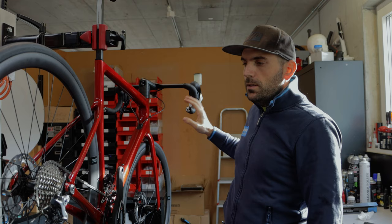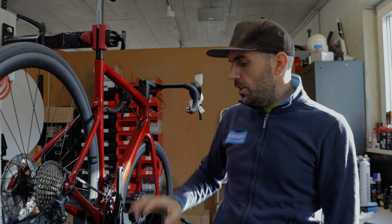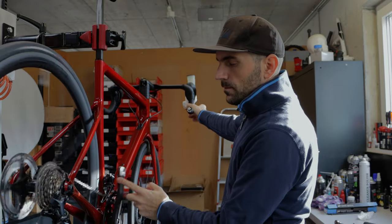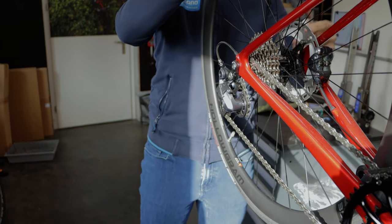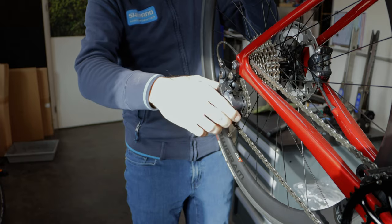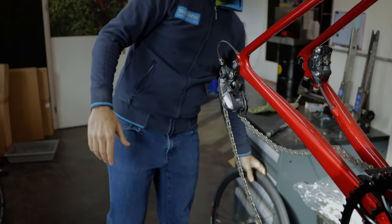Here we already have the lever opened — we know the process from the front brake. Now what we do is shift to the lowest gear possible so the chain doesn't have so much tension. In the front we don't put it on the big chainring. Then we remove the rear wheel the same way as the front — just be careful with the rear derailleur, don't put too much tension or push too much. Put the derailleur back a little and go everything smoothly out.